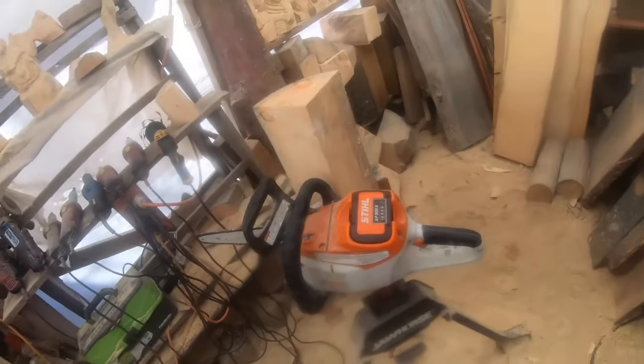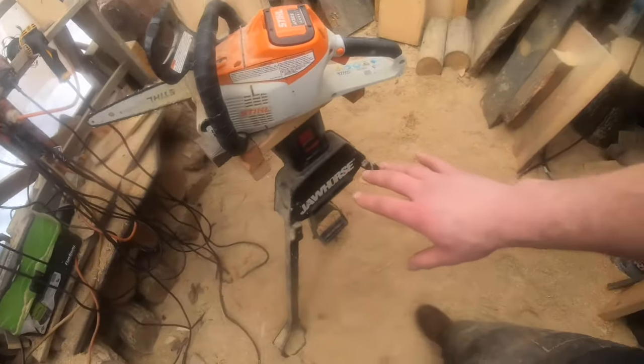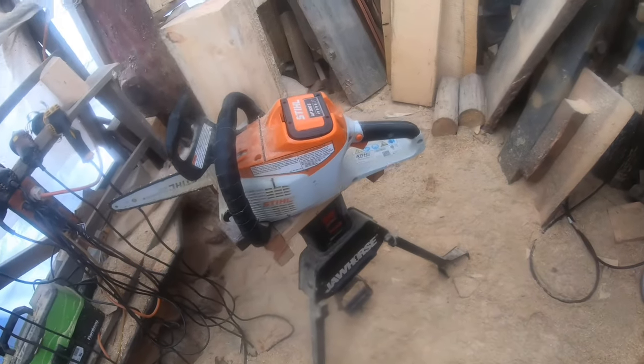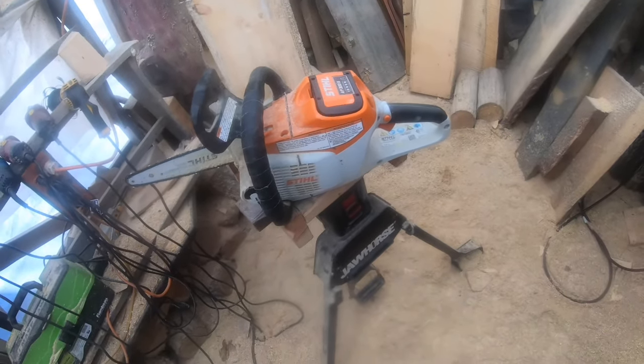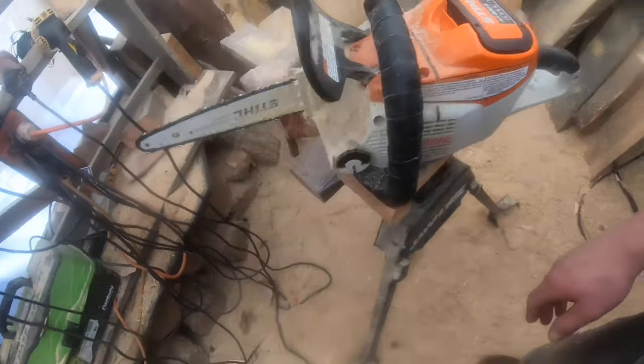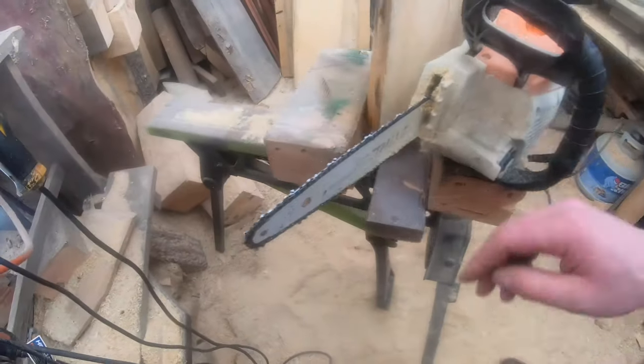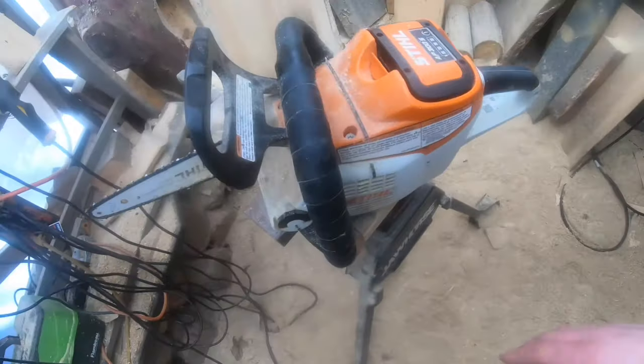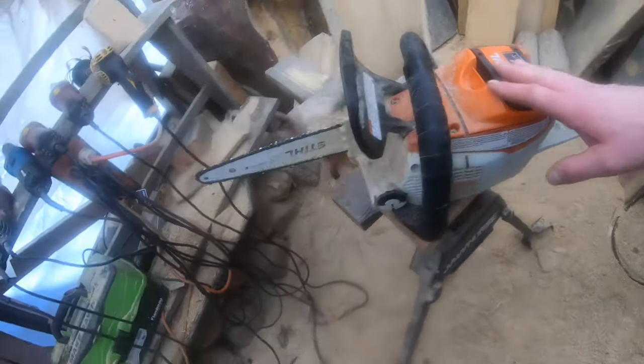First thing you're going to want is safety gear — your PPE: chaps, boots, gloves, eye protection, and ear protection. A jaw horse to clamp your workpiece in place — mine is modified with a piece of wood so we don't hit metal. I'm running an MSA 220 chainsaw.